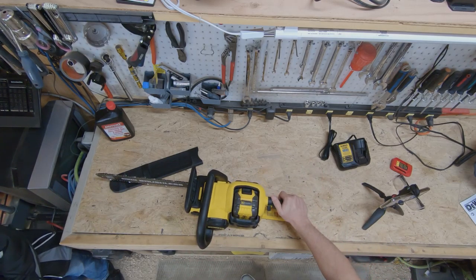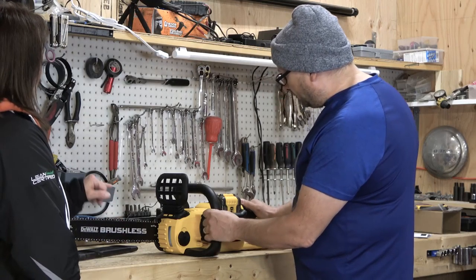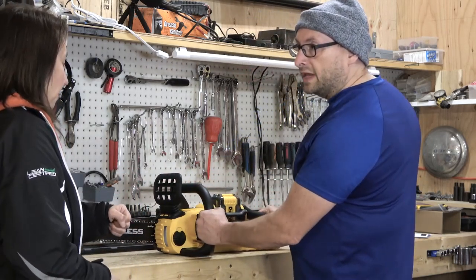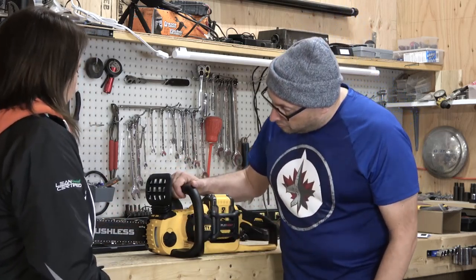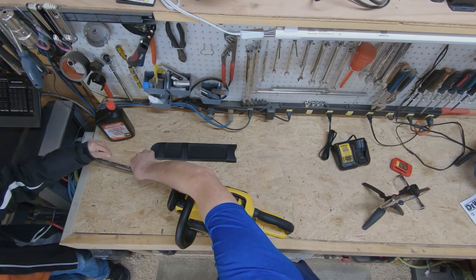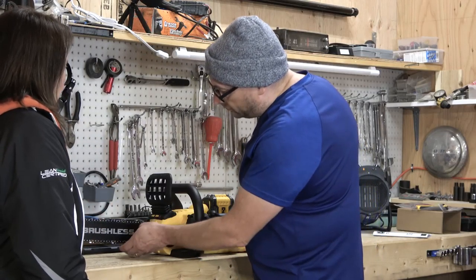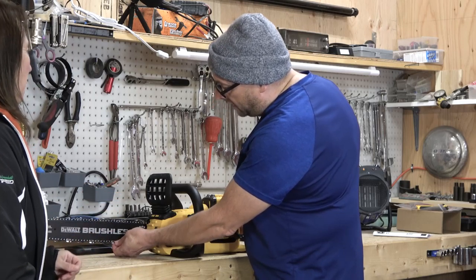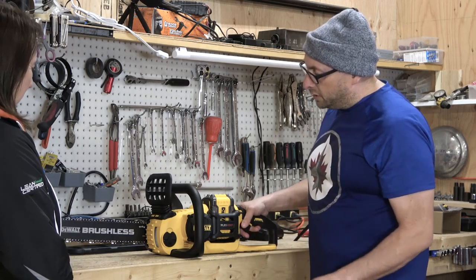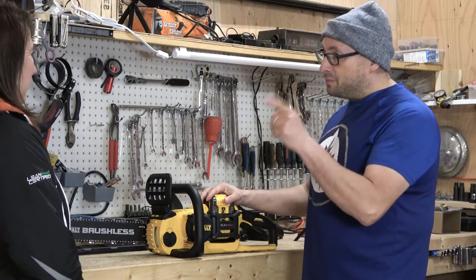So you definitely want to be wearing earmuffs. And that is the unboxing of our DeWalt chainsaw. So far everything seems pretty good. One thing I didn't notice — which is a bonus — when you were throttling it, I didn't see any oil come out of the chain. Not at all. If there is any, it's just very minimal. Sometimes chainsaws spew oil out and you get coated in it.